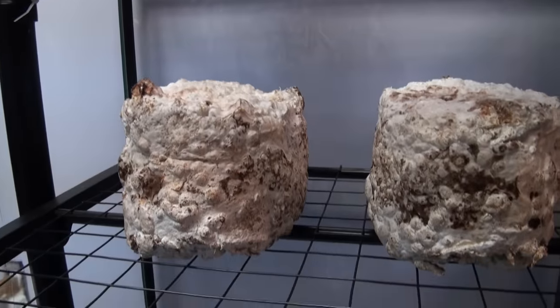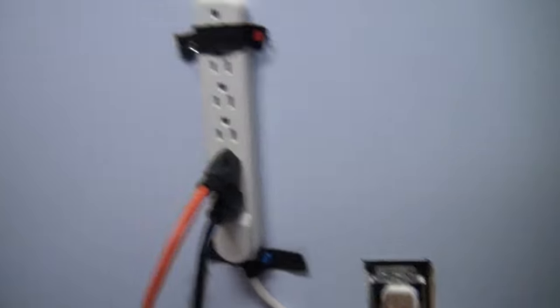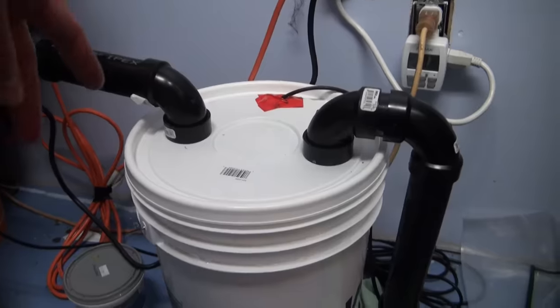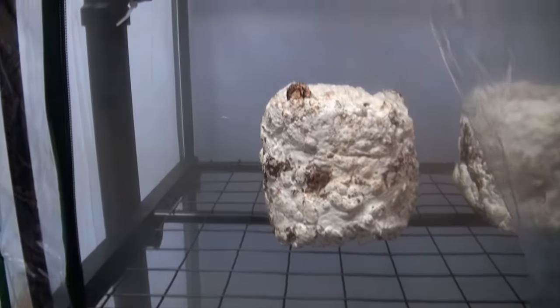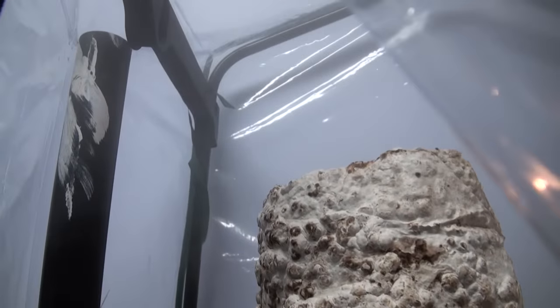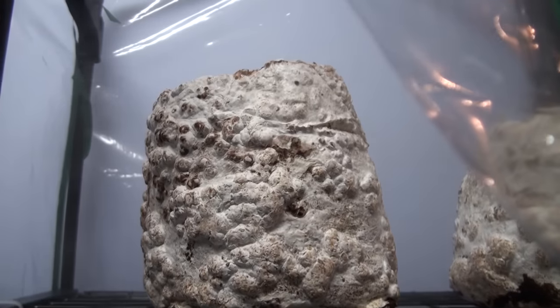Now we've got the open shiitake block sitting in the fruiting chamber. I want to show you how well this humidifier works — I'm going to turn it on here. Once the fan starts going, it blows fresh air into the inlet, mixes fresh air and humidity in the bucket, then pumps that mix into the growing chamber. It doesn't take much time at all for humidity to build, and we'll really only have to run it for a minute or two every hour for enough fresh air and humidity to get these shiitakes going.